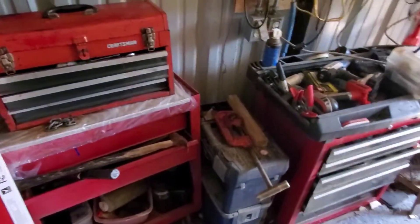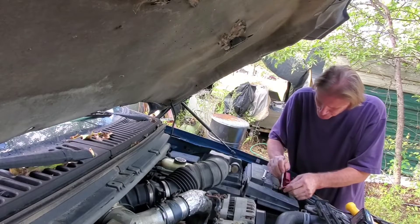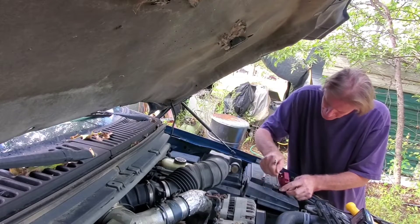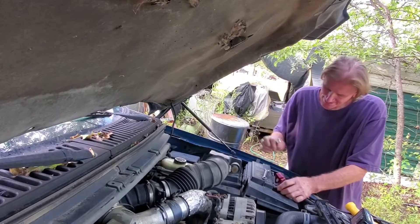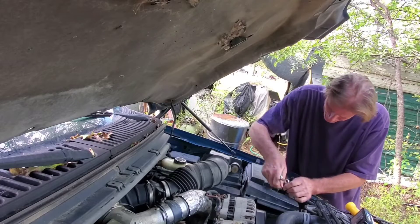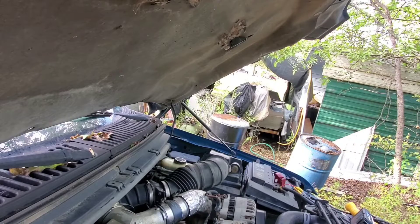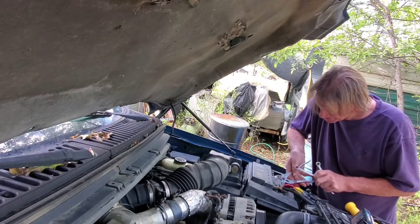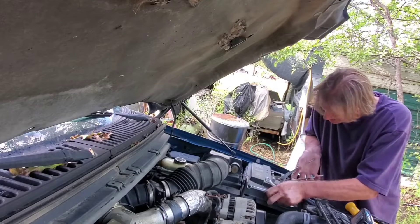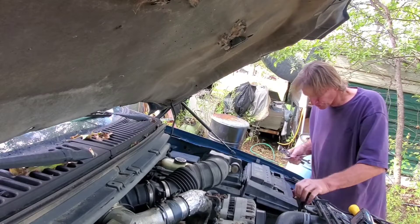Okay, here we go. We're going to take off the battery terminals and then get down to this air box here and take off the breather. Stuff is coming apart on this truck. It's a little tight in here though.